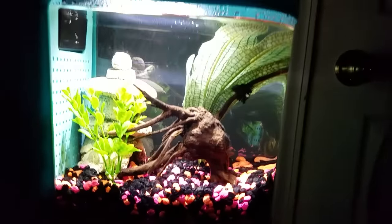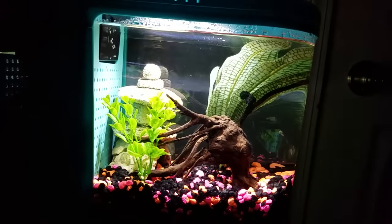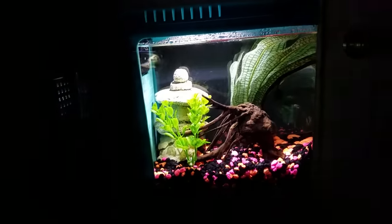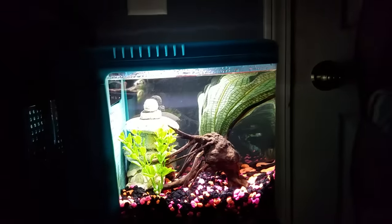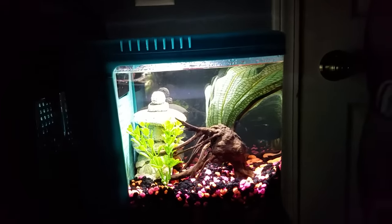If something is blocking the lights, of course it's not going to get through — but overall very nice. I highly recommend this tank. I paid about 30 bucks on sale; they're normally 40 at PetSmart. Thanks for watching — have a good one, goodbye!